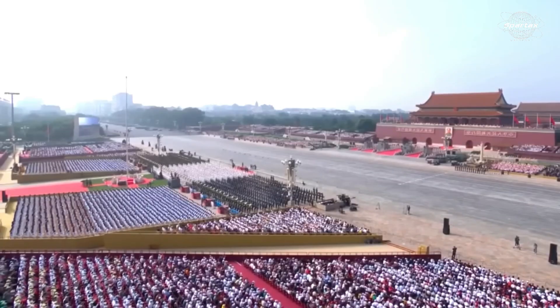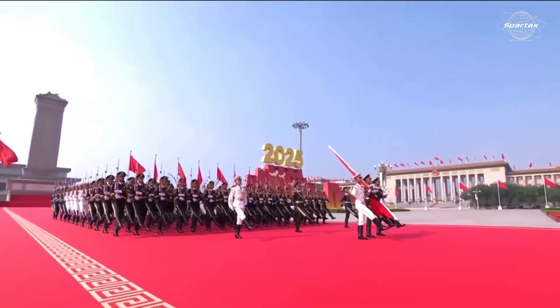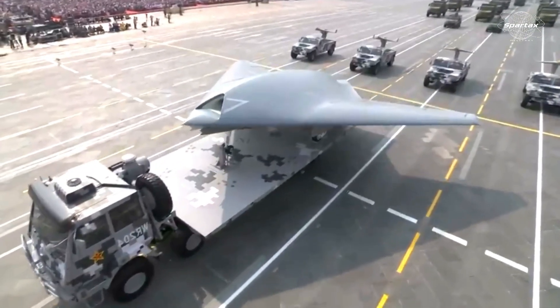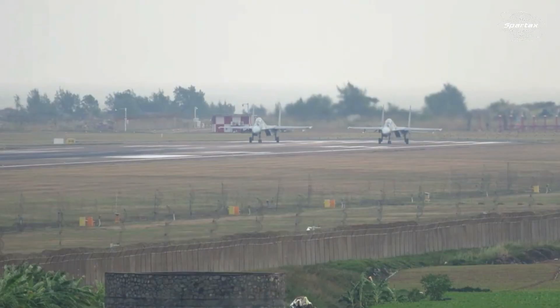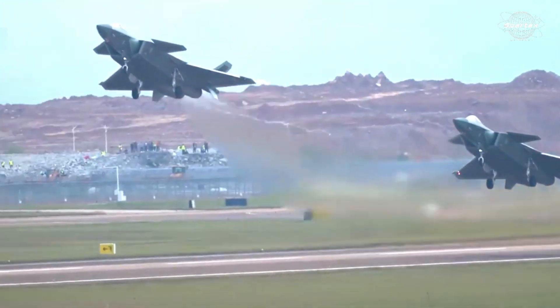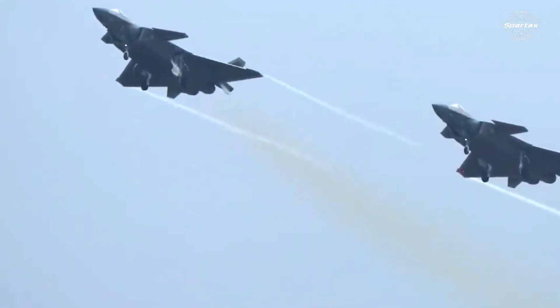On November 2025, the People's Liberation Army Air Force (PLAAF) celebrated its 76th anniversary. The PLAAF's three most cutting-edge air platforms — the GJ-11 Sharp Sword stealth combat drone, the Shenyang J-16 electronic warfare fighter jet, and the Chengdu J-20 stealth fighter jet — formed a joint formation to showcase their first integrated operational capabilities.